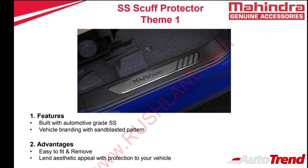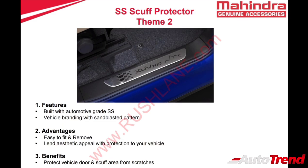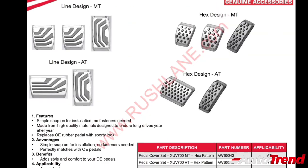The XUV700 will also get three different design scuff protectors — the first two designs are made of stainless steel while the third design also has illumination. Mahindra also provides different pedal cover sets for both manual and automatic transmission XUV700s, applicable for all variants, aiming to provide a sporty look.